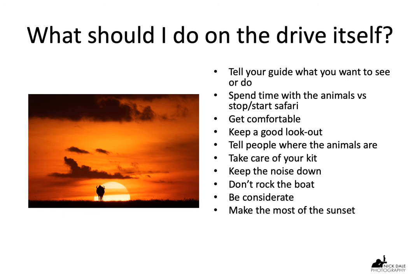What should I do on the game drive itself? The first thing is to be brave — tell your guide what you want to see or do. Unless the guide knows that, he won't be able to give you what you want. When I was in Africa in 2019, every morning at the camp they would ask us what we wanted to see that day — and that was basically a request to help the driver choose the right environment. So if you want to see leopards, you have to be in the trees generally; if you want to see cheetahs, you have to be in the open plains.